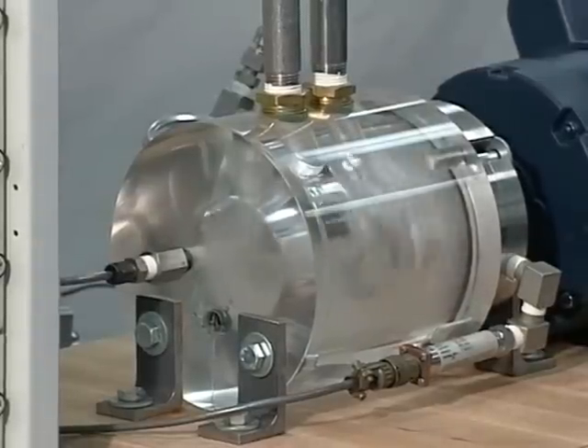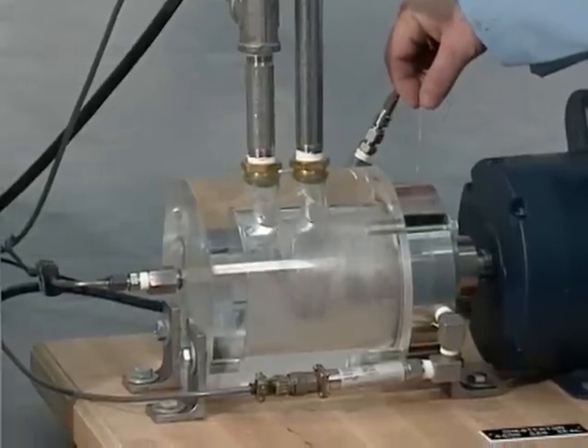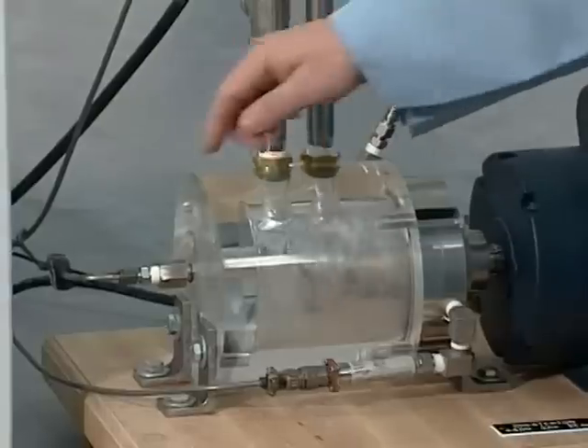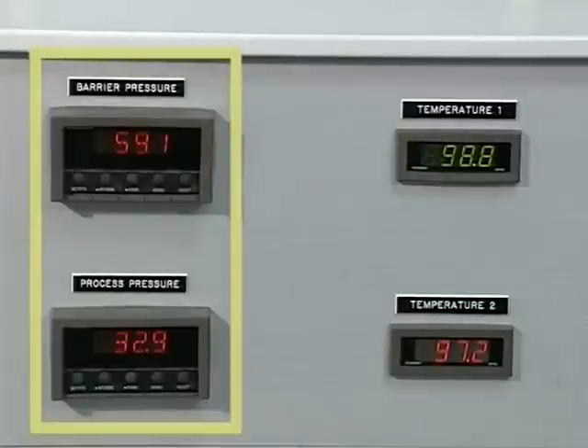Two temperatures are monitored: the seal face temperature is measured by a thin wire thermocouple glued to the stationary face at the ID, and the process temperature is measured by a thermocouple in the chamber. The barrier gas and process pressures are also monitored.